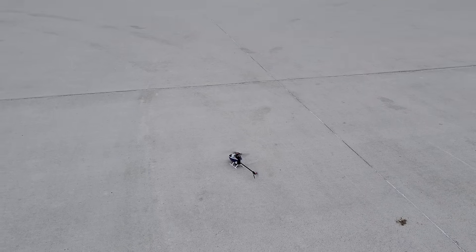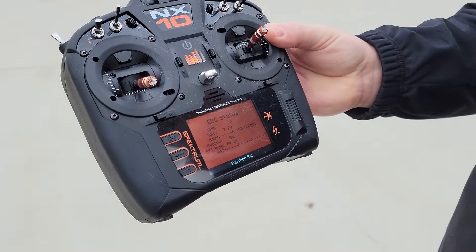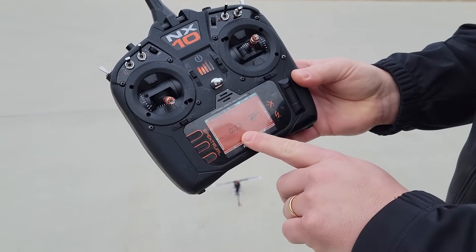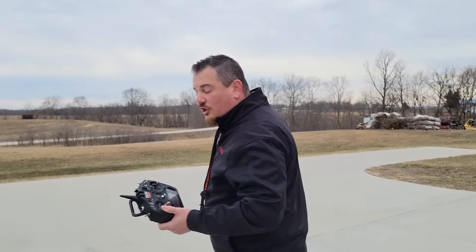I'm going to go ahead and bring it back and get a nice smooth landing. Throttle hold on. It's super easy to swap batteries. Since that was a relatively short flight, 13 seconds — that's not a one-out timer. They want it set so that when you're over 25% it's going to start.